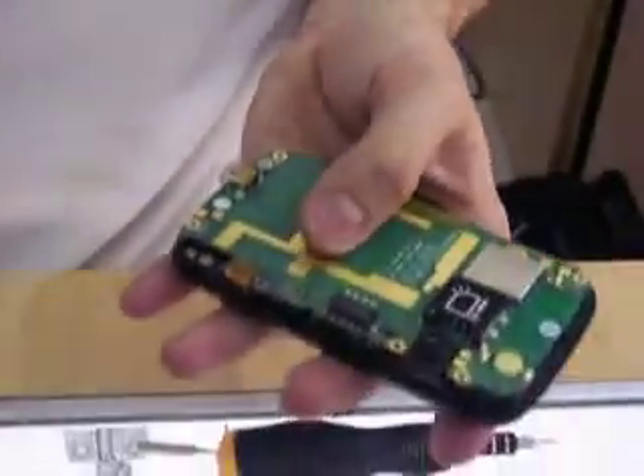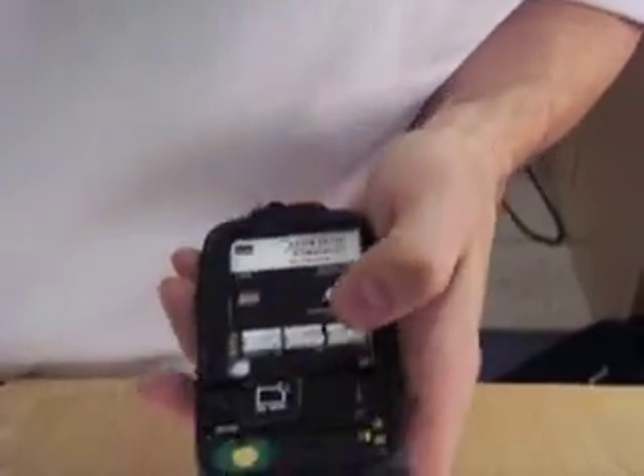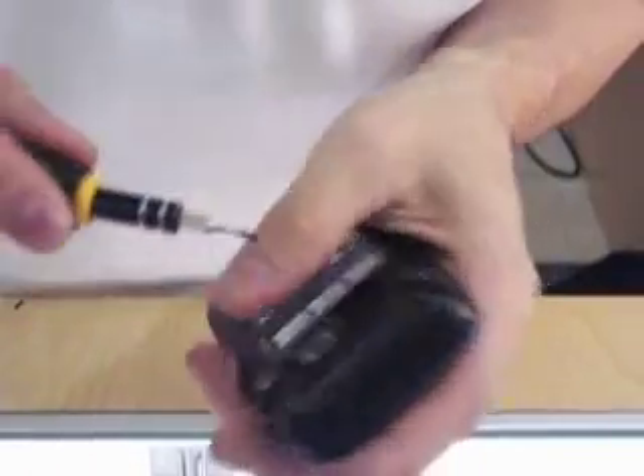That goes right over it to hold it in place. Here is the vibrate function on the phone — that plugs right in, flat side down. Take our back housing, turn it the right way, and snap it back in place. Make sure you've got the SIM tray out or it won't snap all the way in. Take your antenna and speaker, slide that top down. Get your T4 screwdriver back out — you've got four screw holes on the back.